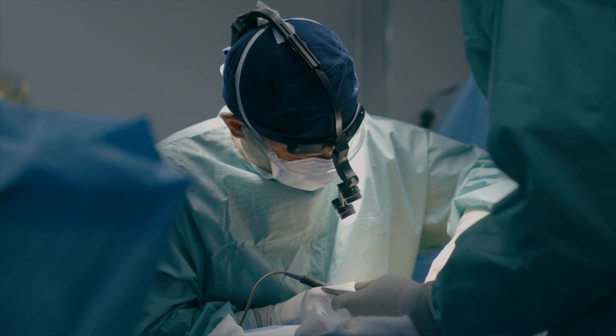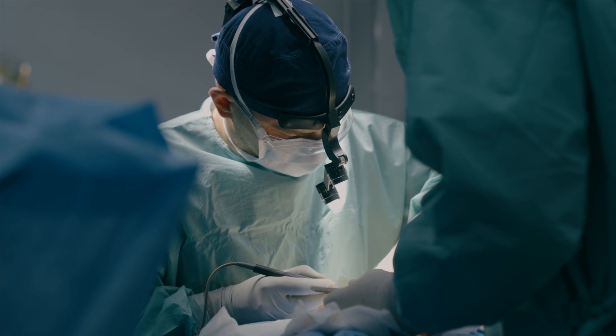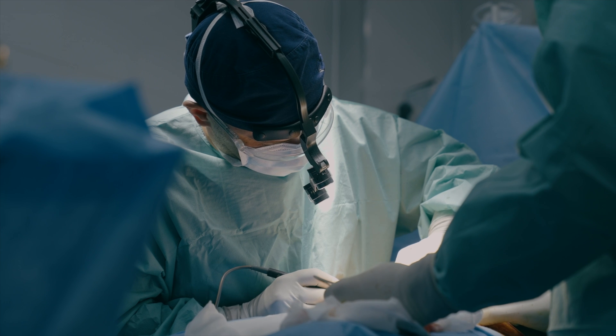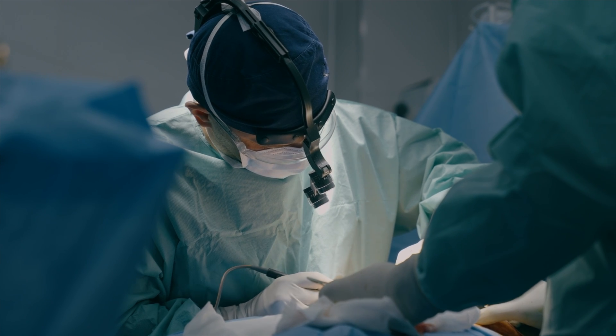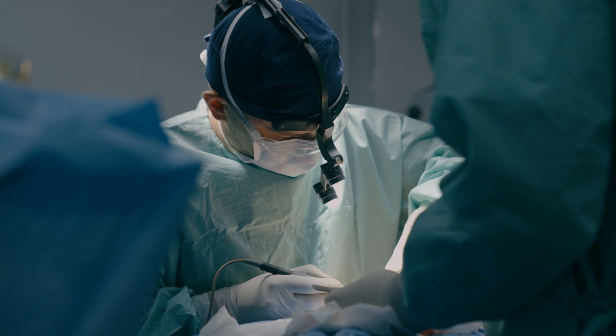However, there have been reports that an amputated ear can be successfully replanted up to as long as 54 hours later, if the ear is buried in a tissue pocket after de-epithelization. If the amputated ear is kept warm or at room temperature, the duration of viability may be reduced by 50%.